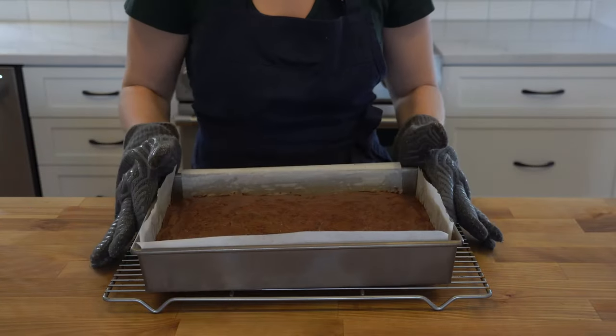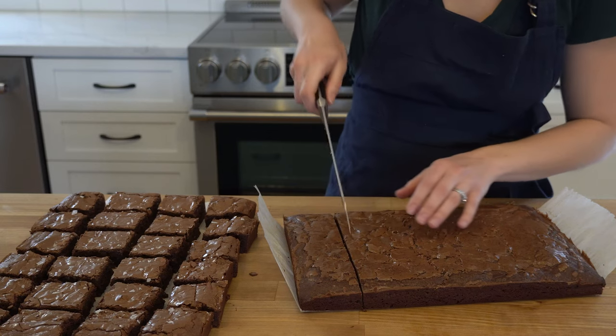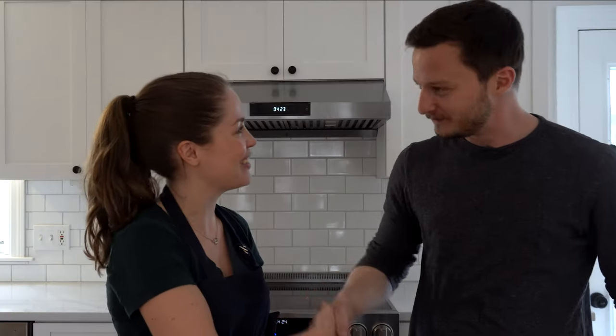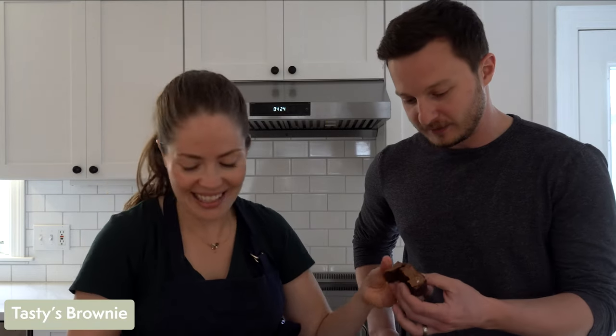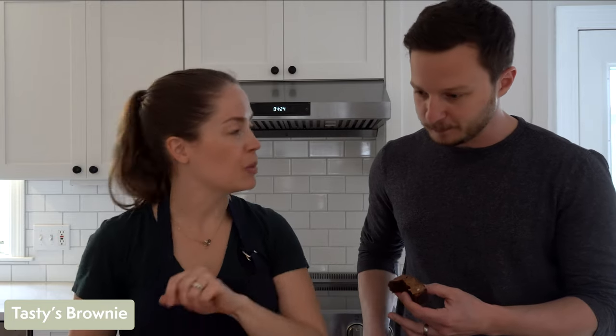Now that these brownies are cut and cooled, all that's left is the tasting and grading with my Livin Taste Tester. How do you like brownies? Eight out of ten. We have two recipes here that you and I have never tried before. There's one flake of salt on top — am I supposed to eat that flake or dodge it? You're supposed to eat it. A lot of the flakes fell off when I was cutting and moving them.